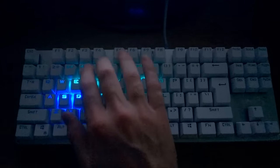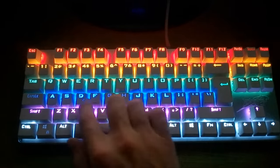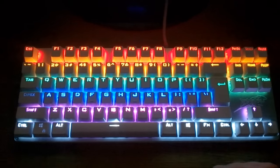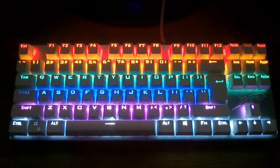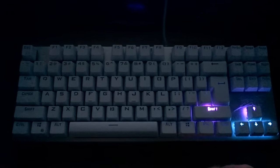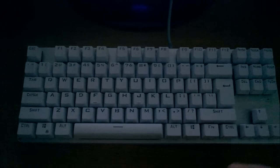FN plus Pause does this diagonal open and close thing that looks like the title screen from an 80s game show, and again you can set the direction. FN plus Insert lights up the key you press for a few seconds — it's one of the less chaotic patterns — and you can also set it to the opposite so the whole board is on and the keys you press go off instead. FN plus Home simply switches them all on; it's the most quiet and least distracting pattern. FN plus Page Up does this thing which I can only describe as pandemonium.